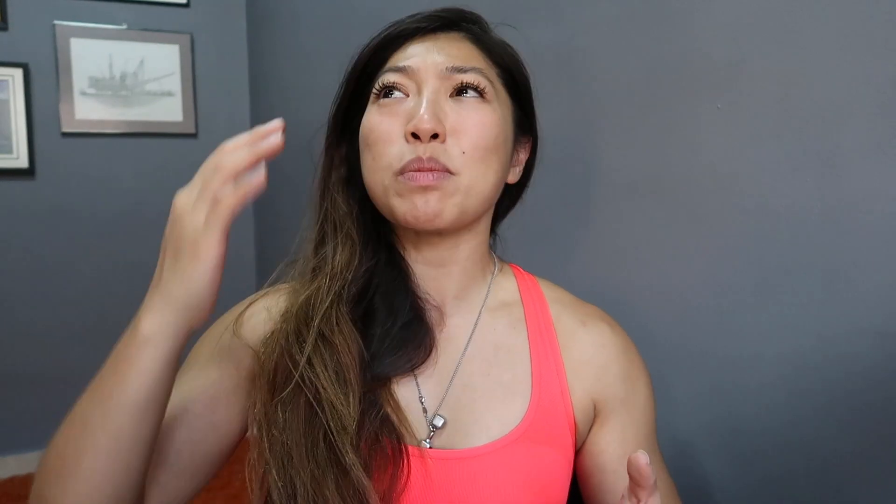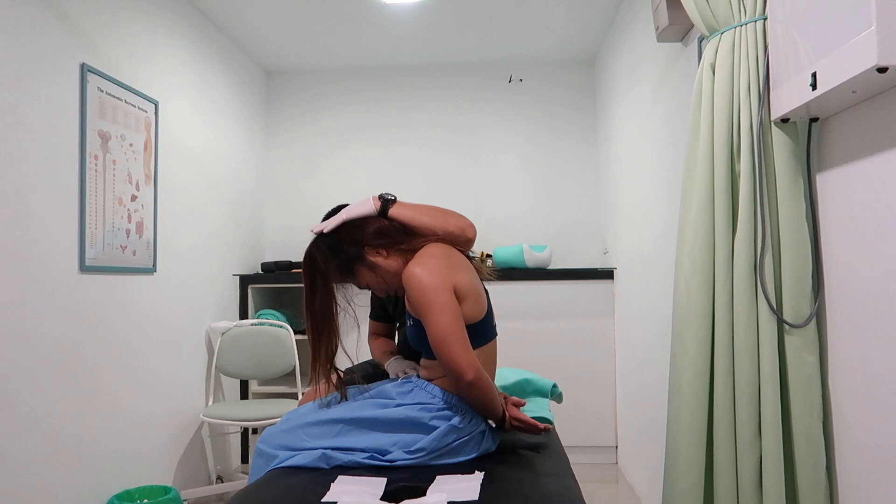My chiropractor had already aligned me to ensure it wasn't a spine issue, which meant there had to be something else. After doing a couple of tests, my dry needling therapist found out it was actually my piriformis that was really, really tight. He poked it, and after one session, I swear to you, my butt and back were fine again. I highly recommend dry needling — it's a really good method to target muscles that have been really strained out from exercise, and it goes directly into them. It's different from tissue or myofascial massages.